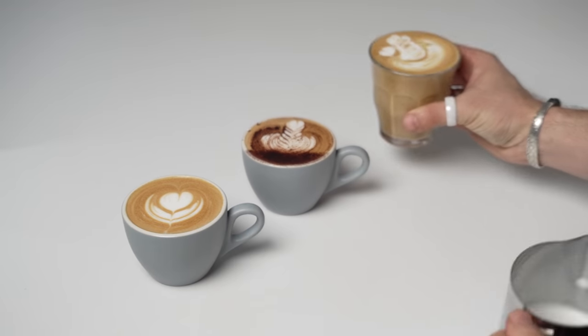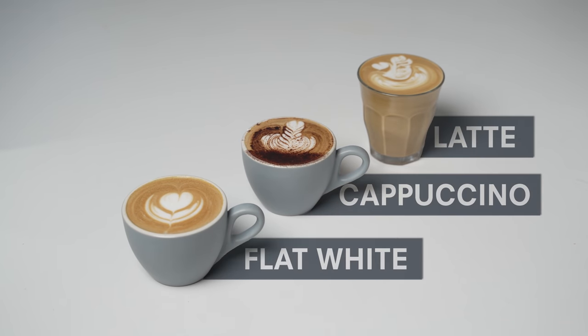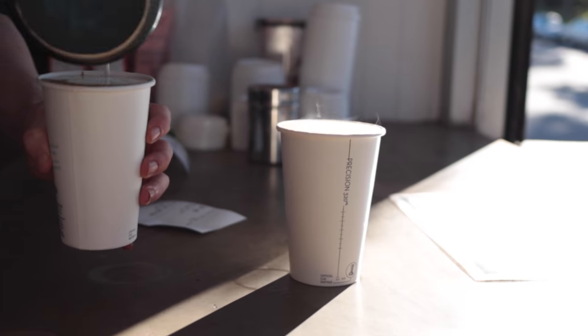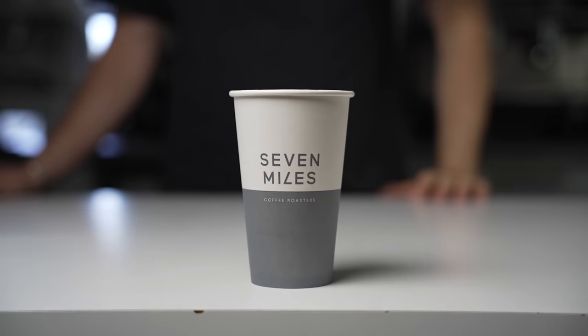When we first learn about different types of espresso coffee, everything is always neat and tidy. The cappuccino and flat white go in little cute six ounce, 160 ml cups, while the latte goes in a slightly larger cup or glass. But let's be real — most people in the English-speaking world aren't drinking coffee from traditional cappuccino cups. Most people are drinking coffee in bigger cups, like the ubiquitous 12 ounce takeaway cup.